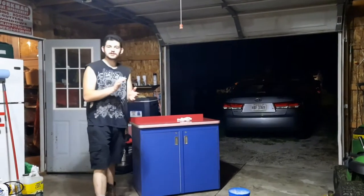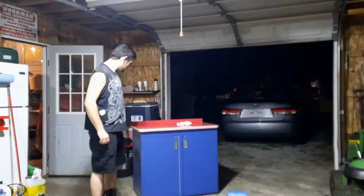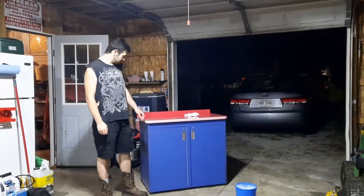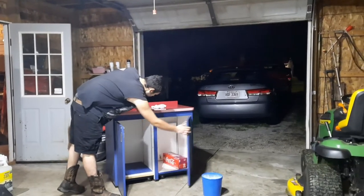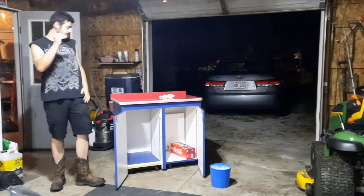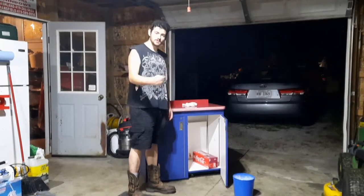Hello everybody, welcome back to the channel, DLD Customs. Today I picked this cabinet up off Facebook Marketplace for 40 bucks — it was listed for 60, talked him down 20. It originally came from a local Burger King near us. It's pretty solid, just gotta get the little things that hold the shelf up figured out and decide where I want to place it. I'm gonna clean it up, sand the top and the sides, and throw a paint job on it.